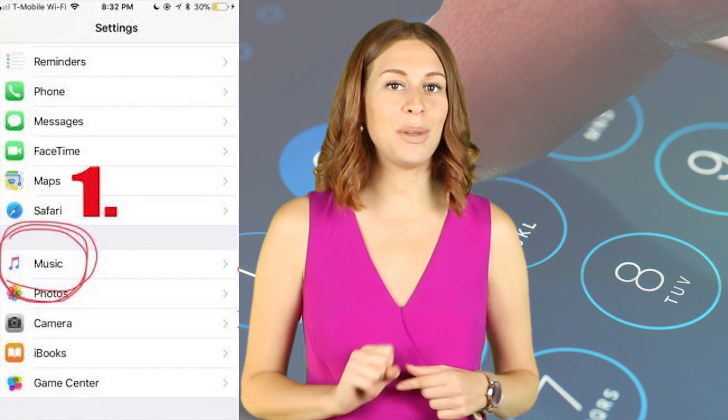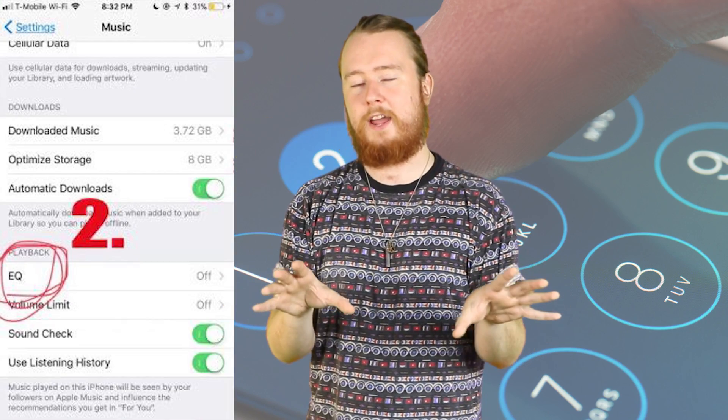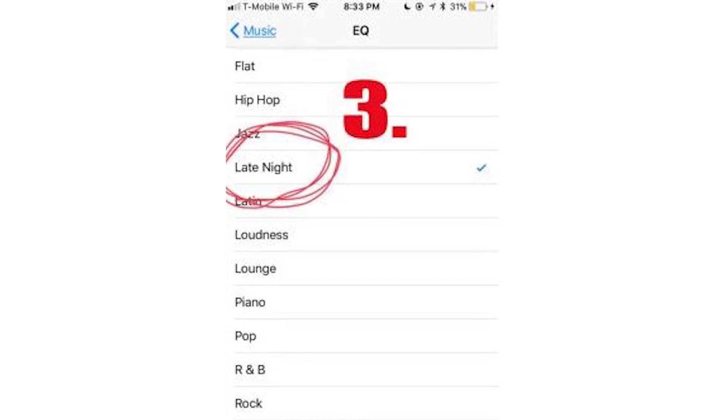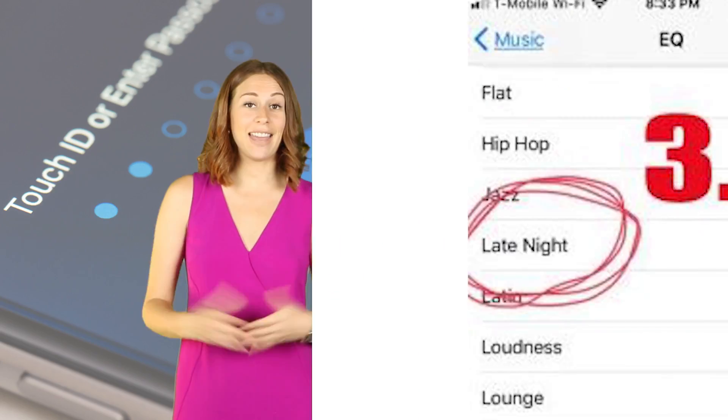First, you're going to want to play music from your speaker — pick a song, press play, and go into your Settings. Click the Music tab. Then, once you're in the Music section, scroll down to Playback. You should see an EQ option — click that. You'll see a bunch of options for music types like jazz, hip hop, lounge, etc. Click the Late Night option, and there you go — louder music. You're welcome.